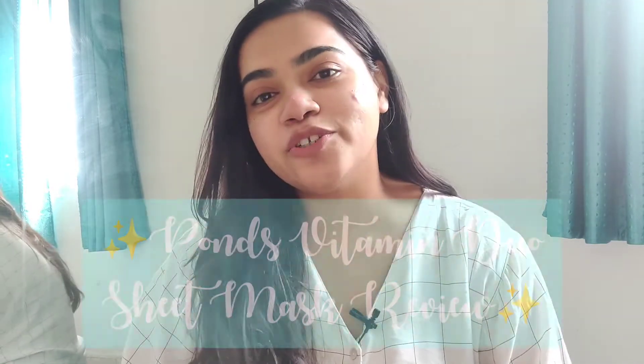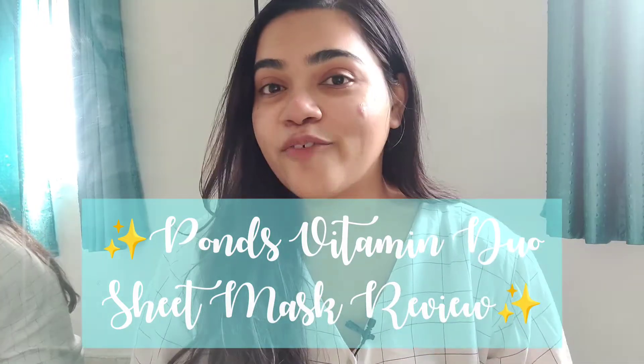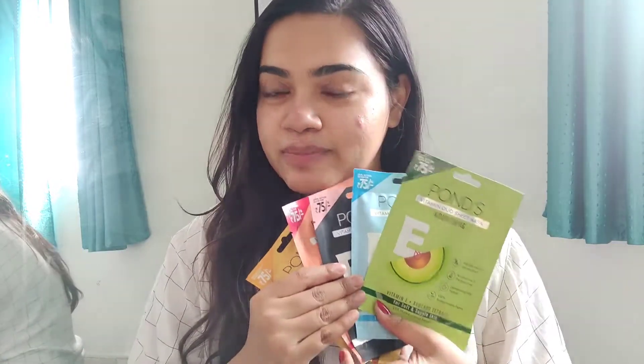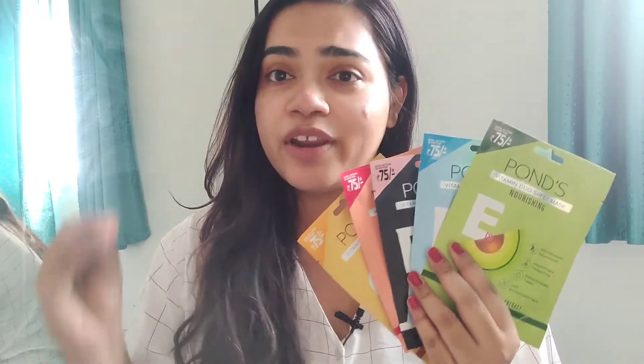Hey guys, this is Shweta here and welcome back to my YouTube channel. Today we're going to be doing our new launch skincare review, and this is going to be a review for the new Pond's sheet mask. I have got my hands on all five sheet masks from Pond's. This is their Vitamin Duo sheet mask range which has recently launched and I'm very excited to try this out. So without wasting much time, let's get started.